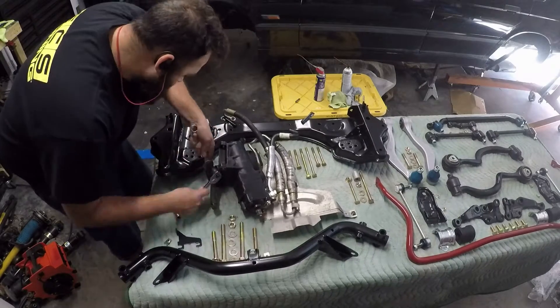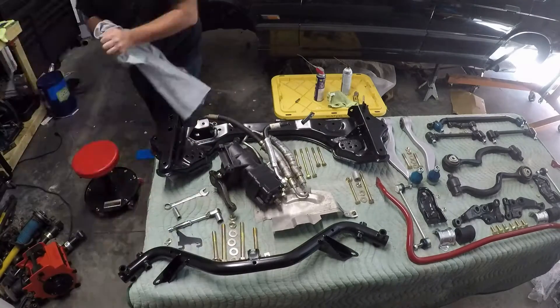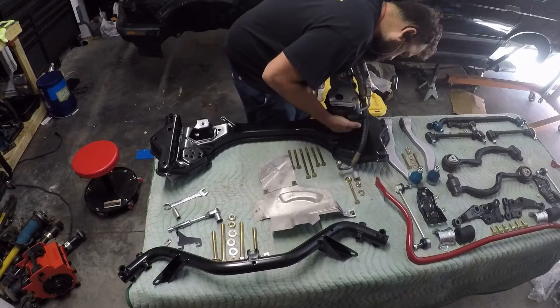Here I am just trying to get this steering box back in one piece. And then once it is, I'm going to slap it on that subframe there, and then all in one shot, just going to smash it right up into the car.